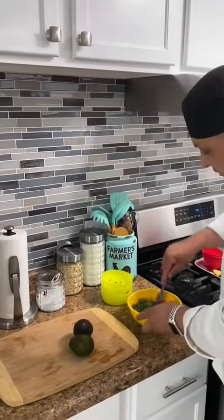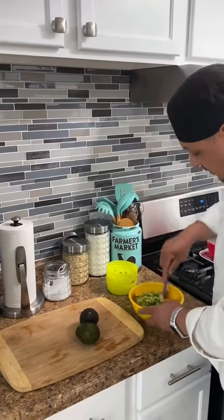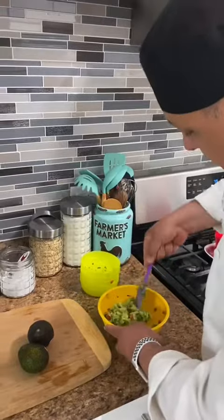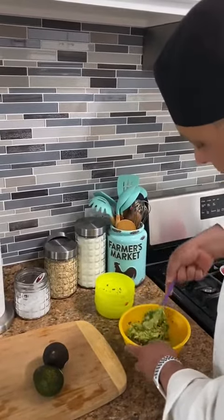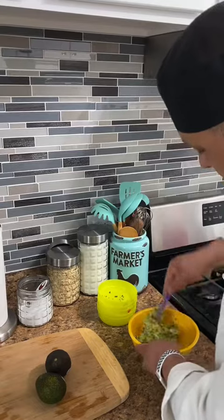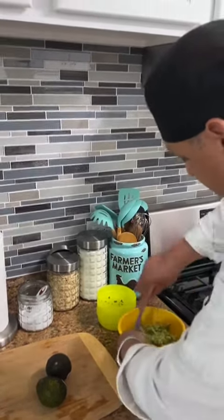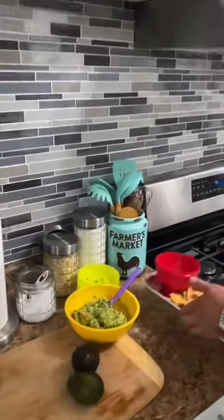You're gonna mix all the ingredients well. Make sure you mix everything. After you mix everything, you can transfer it into a bowl.